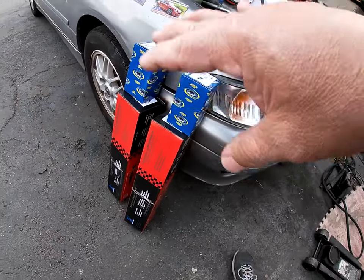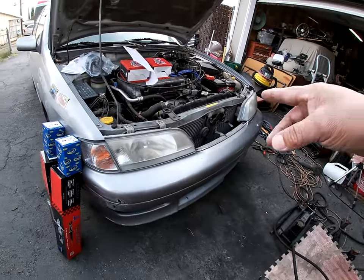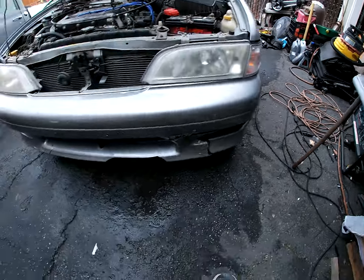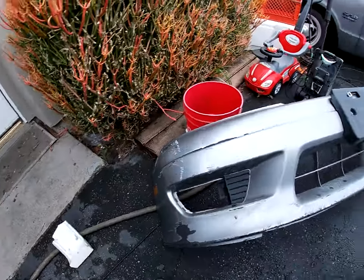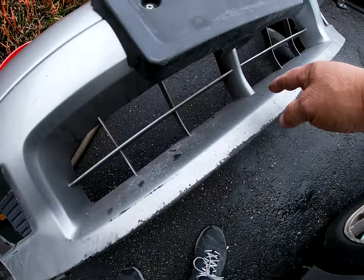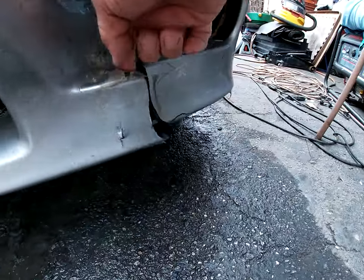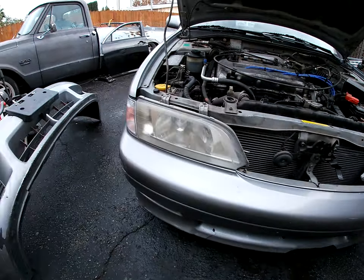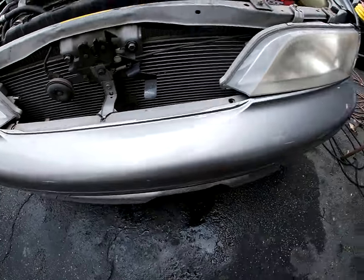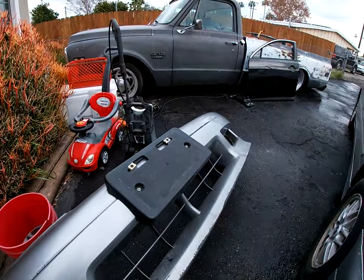I'll do the struts and everything all in one video. This video I'll do the front bumper, see what's going on with the headlight, see if I can fix that, and the tail light. The old bumper is missing the whole bottom, cracked over there, all broken. Let's replace it — it's held on by nothing, two tie straps and that's it. I'll see if I can get some hardware for the new one.